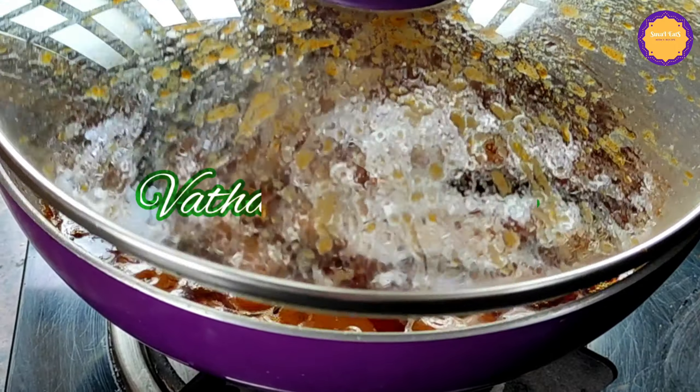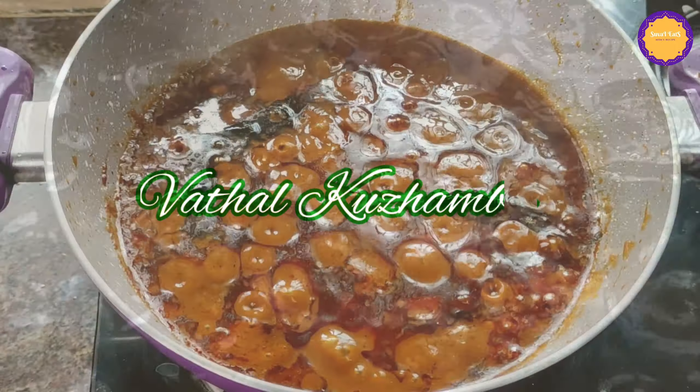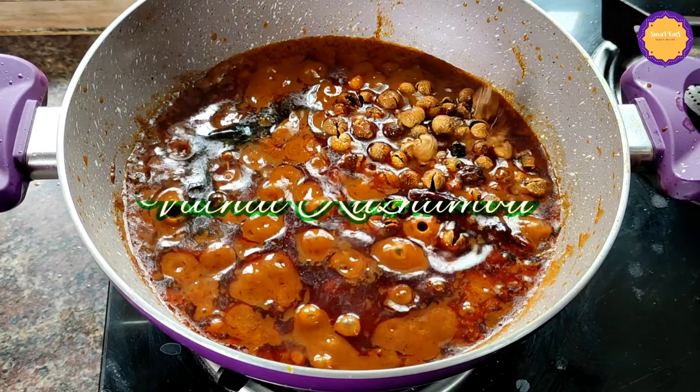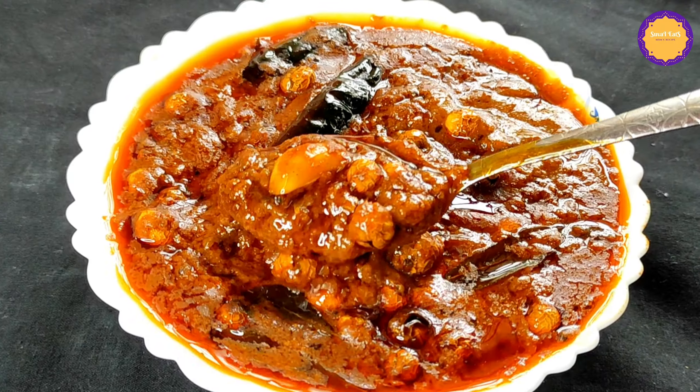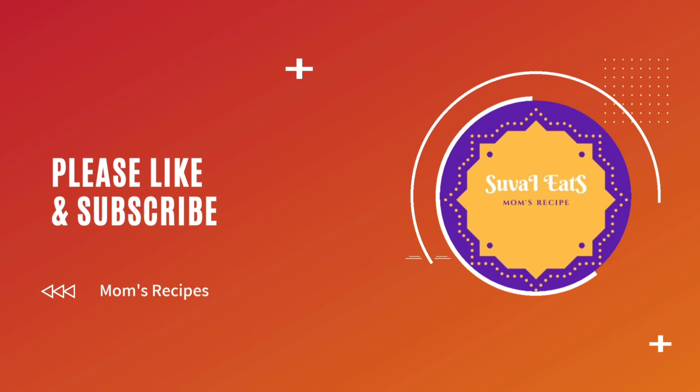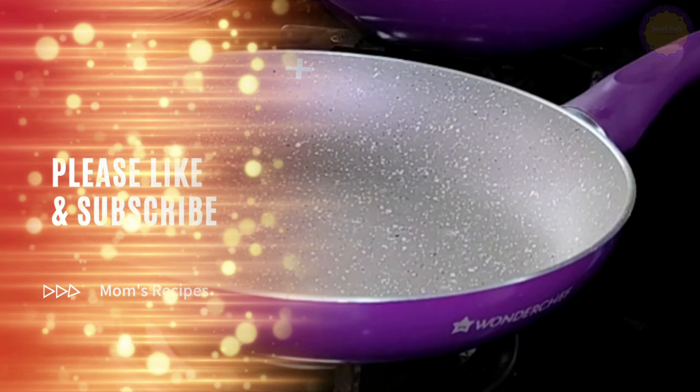Welcome to Suvai Eats! In our channel, we will show how to make a soup parana recipe. Let's make a fresh masala ready for this recipe.